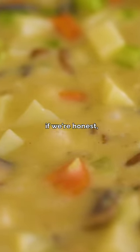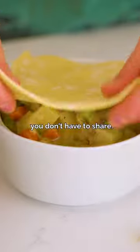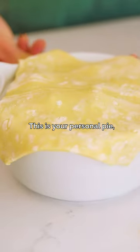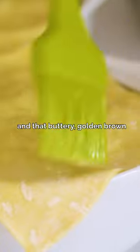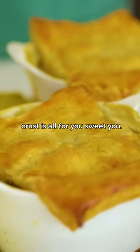But, if we're honest, the best thing about it is that you don't have to share. This is your personal pot. And that buttery, golden, brown crust is all for you, sweet you.